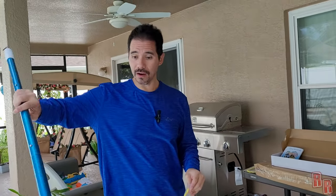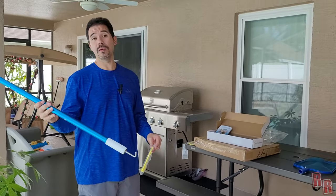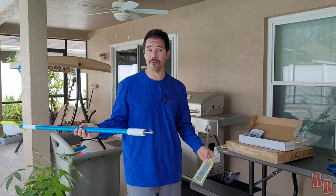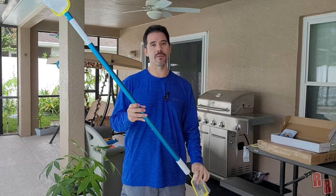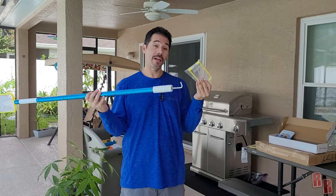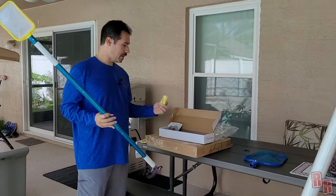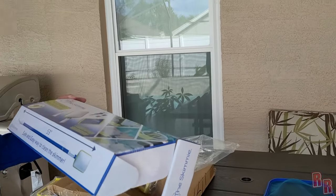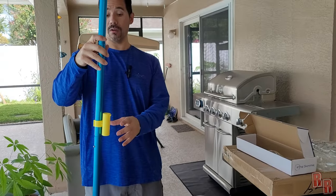For some people — maybe you have a bad back or bad knees — you take your basket out just one time, affix this handle to it, and you never have to bend down and pull your basket out again. That's really really cool! This also includes a bonus Skimmy Dip that goes around your pole for testing your pool water.